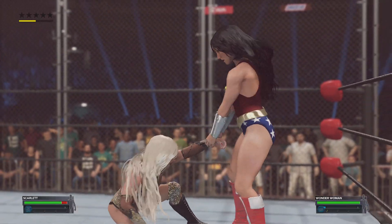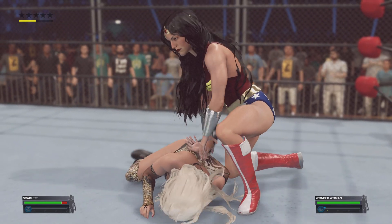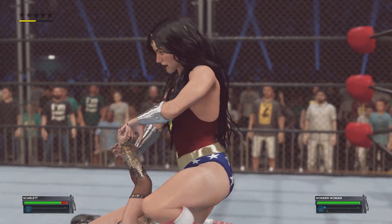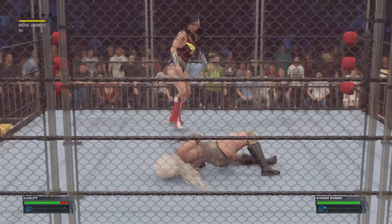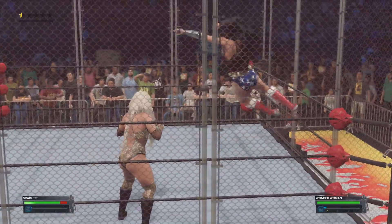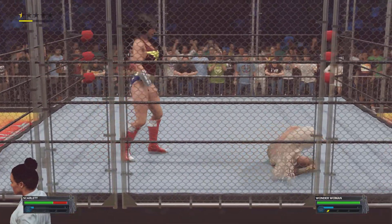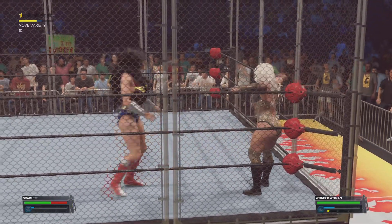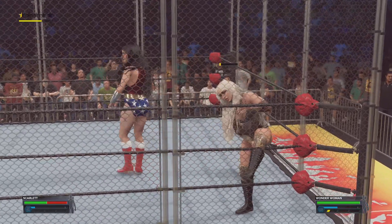Kicks to the lower back, clutching the wrist. Just absolutely punishing their opponent here relentlessly. Did you see that propel through the air? Pinpointing the leg, punishing the leg.